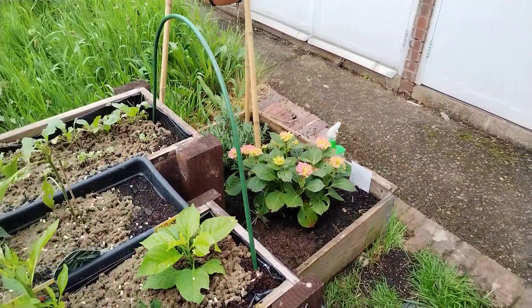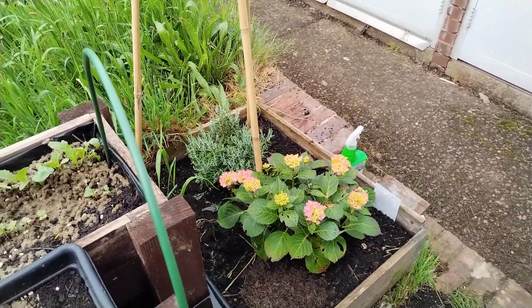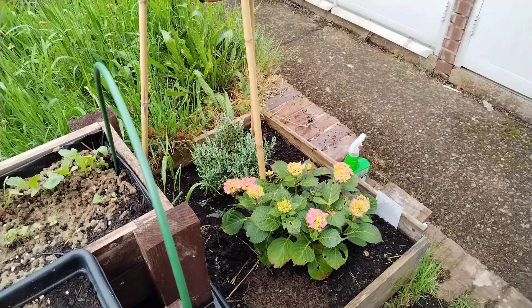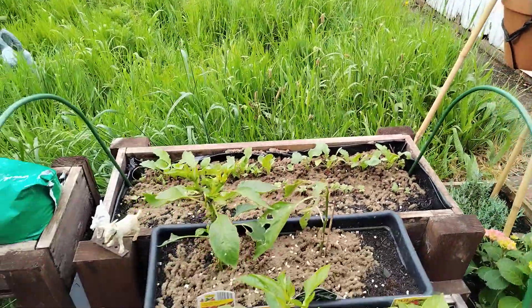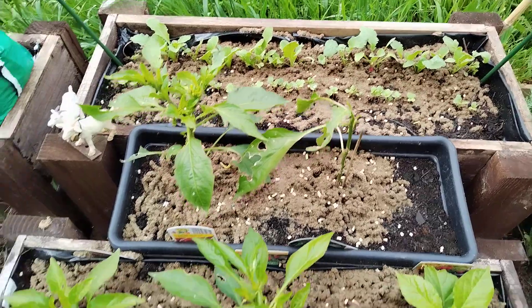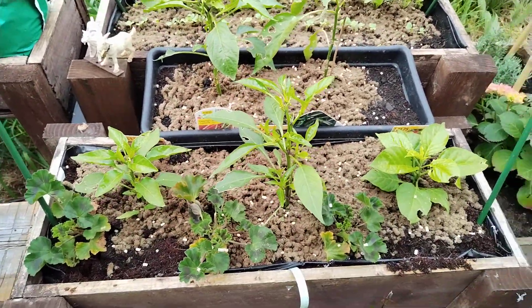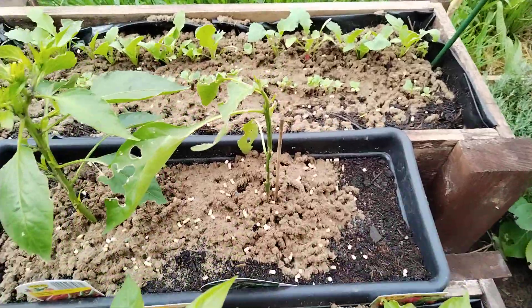And then this is more kind of woody shrubs and stuff. The slugs are not too interested — they take some of the leaves, but I'm not too fussed about that. Another little hanging thing. And then we've got radishes growing nicely. Some peppers — chili peppers of different types. That one's looking a bit scraggly.